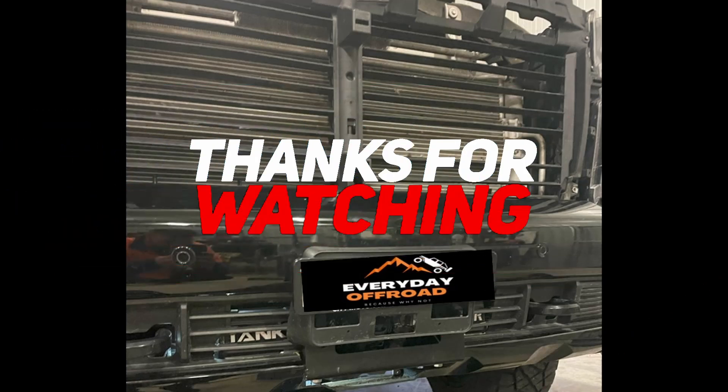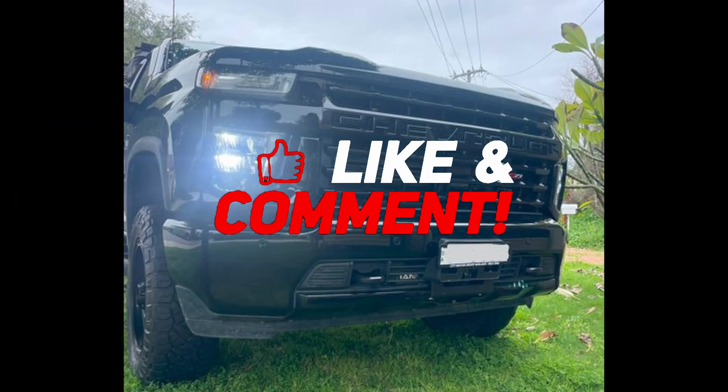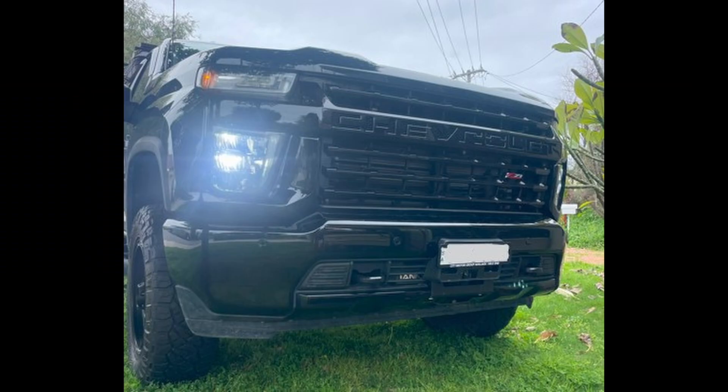I've done a thousand k's with it like this and haven't had any dramas with codes. I believe all the other teams putting bull bars on are doing this same process. I've only cable-tied it so that's a wrap! Thanks for watching — like and comment if you have any questions, chuck them in the comments and we'll get back to you. Please hit that subscribe button; it goes a long way to helping the channel. Also a massive shout out to Everyday Off-Road for all the help with the active shutters — you guys are champions.